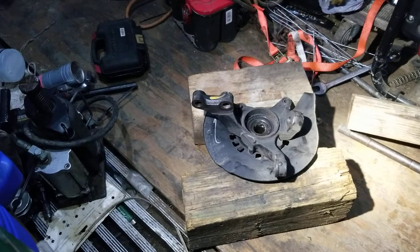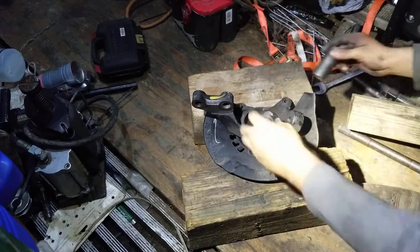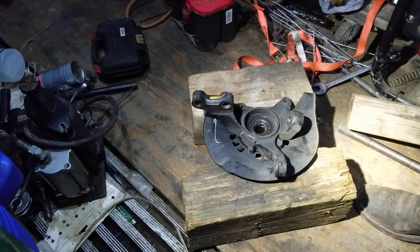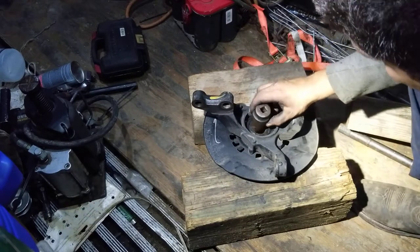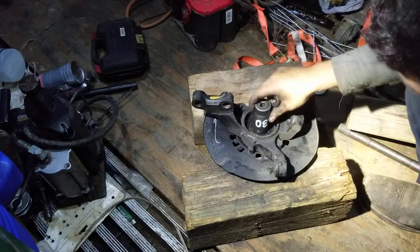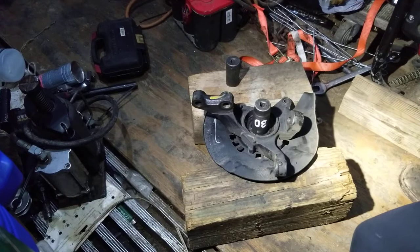We have a two or three model Toyota Camry where the wheel bearings are shot — they're making a ton of noise. So we're in the process of removing the spindle and the wheel bearing. This is a little bit of a savage way of doing it; I'm sure there are better ways, but this is just how I do it. The idea here is to push the spindle out of the bearing.